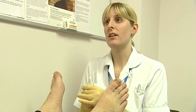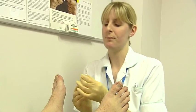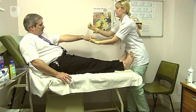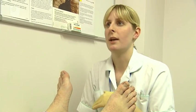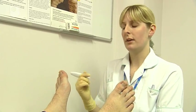Right now, we're going to check the feeling of your feet. Have you ever had this done before? Now don't worry, it's not a needle, it's just a piece of plastic. Now what I want you to do is put your hand forward — it just feels like that. Okay? Now what I'm going to ask you to do is close your eyes, and every time you can feel what I'm doing, I just want you to say yes.